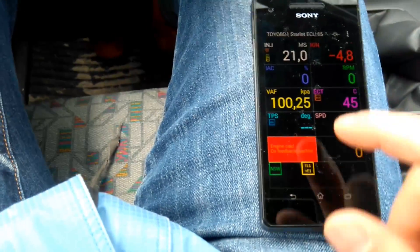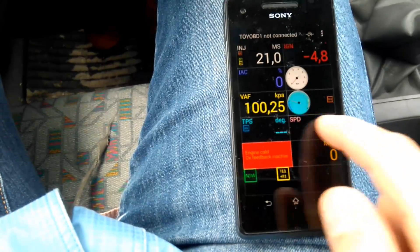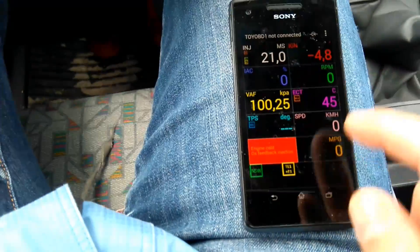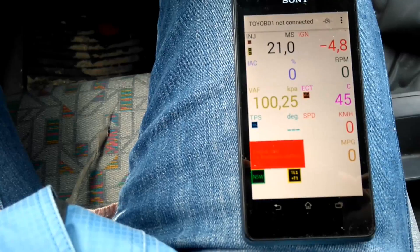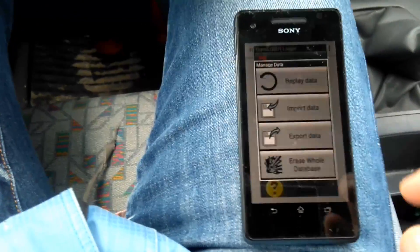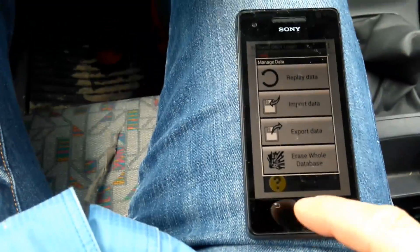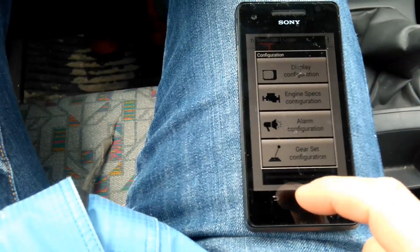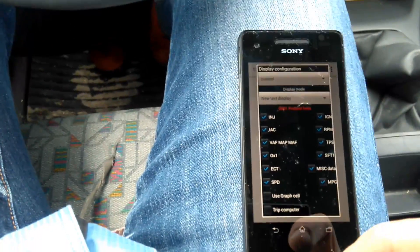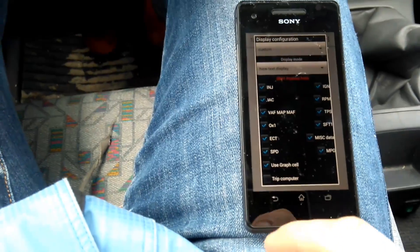You can find some other options — you can choose some other dials if you want to. You can choose another background, white or black. You can manage data — import data, export data, the logging, erase all pack, database, and display configuration. You can choose which one you want to see on the display. You can choose to use graph cell.